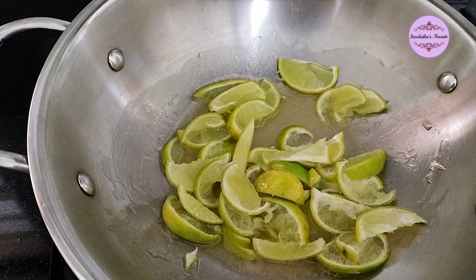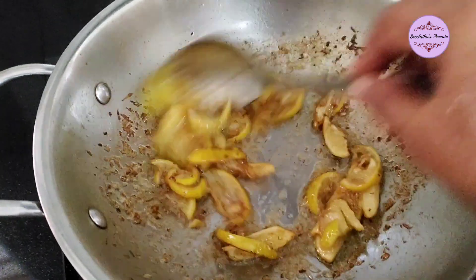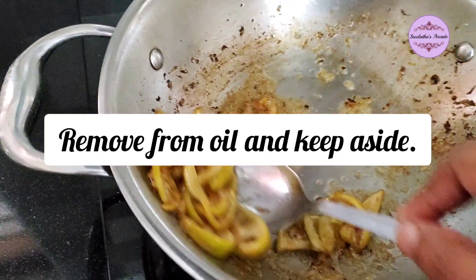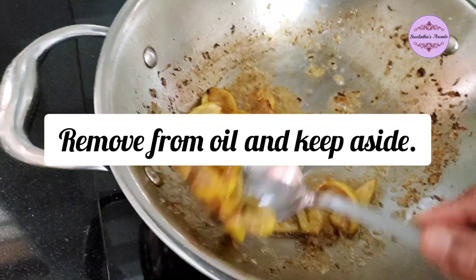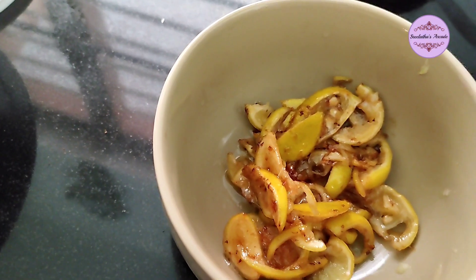I am going to try it out. I will share it in the cut. Now we will add the rice and soft rice. Now we will add the rice. The rice is a good one.